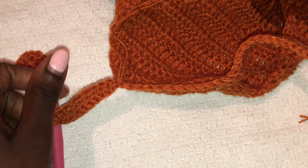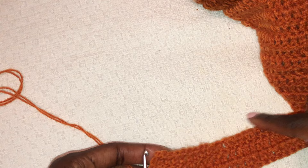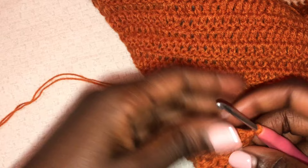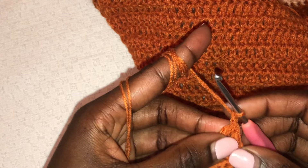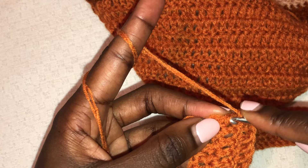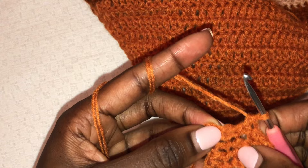I am done — I did 3 rows. Now we want to do ribbing all around our garment, starting from the neckline going all the way around up to the other side. For the ribbing, we are just doing single crochets all around — from this side of the neckline all the way down the garment and up to the other side of the neckline. We are working single crochets in each row all the way around.